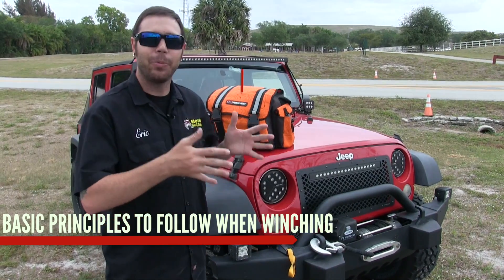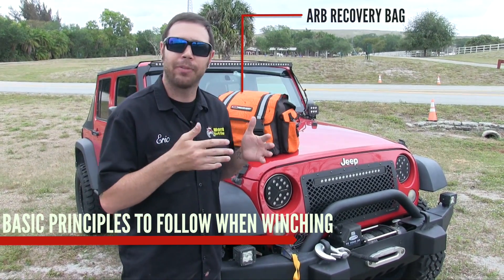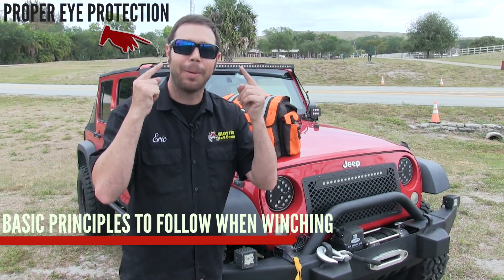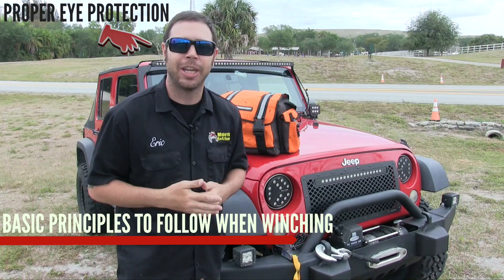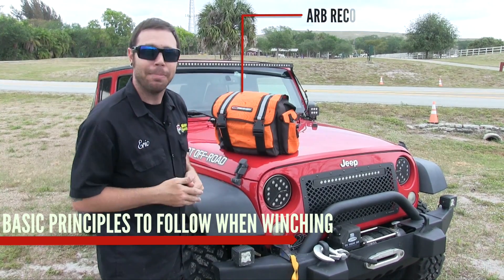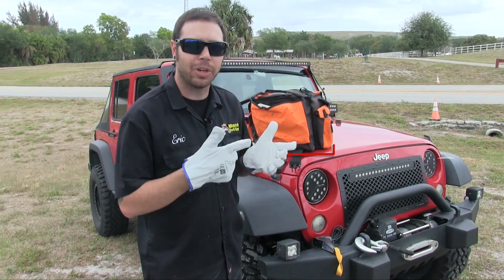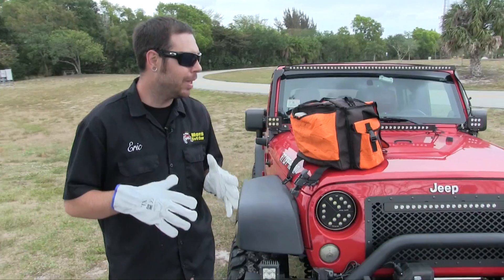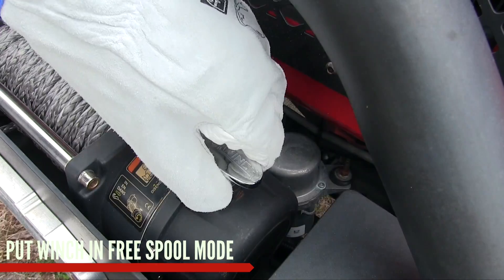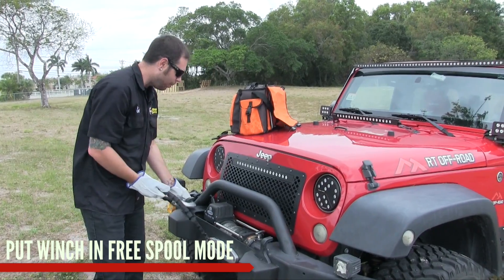We have our jeep here in a pseudo recovery situation. I'll go over the basic principles for recovering your own vehicle or somebody else's. First, make sure you are wearing proper eye protection, and second, you need hand protection as well. I've got my ARB recovery bag right here — it's got everything we need including a sweet pair of gloves. Now that we've got our safety equipment on, we're going to come over and start pulling some winch line. When pulling winch line, you want to put the transmission of the winch into free spool mode so you can pull line off the spool.